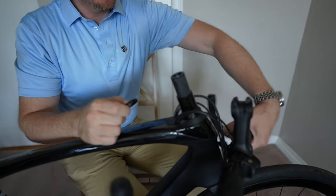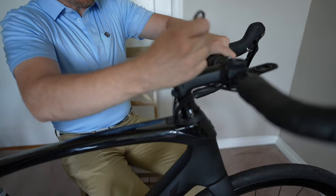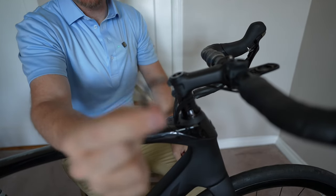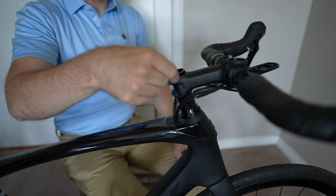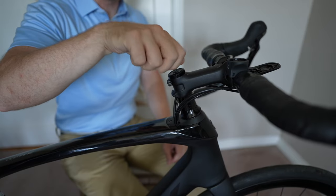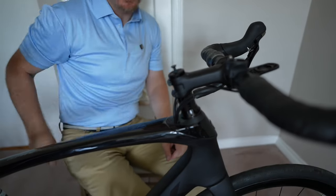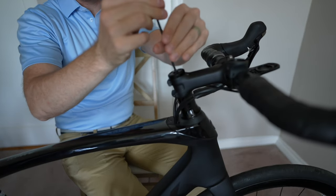And then we're going to put the handlebars back. I always like to leave a little 5mm spacer right on top — I just think it looks a little bit better, it's just something I like to do. Grab our Allen key and tighten it all the way up.